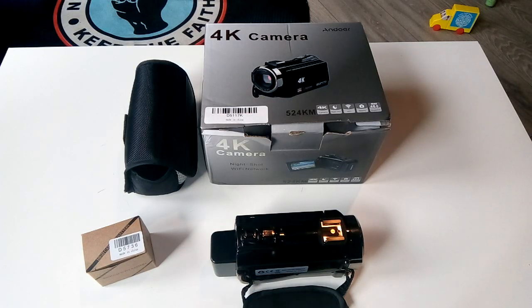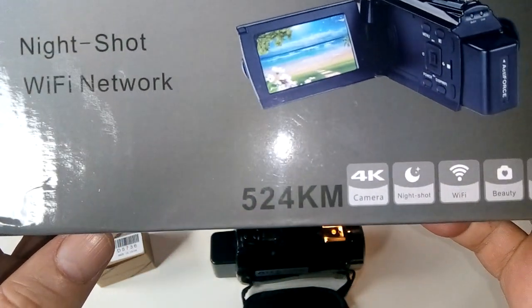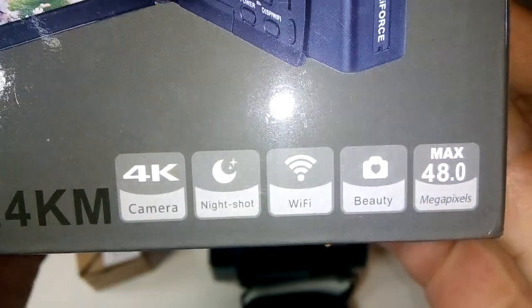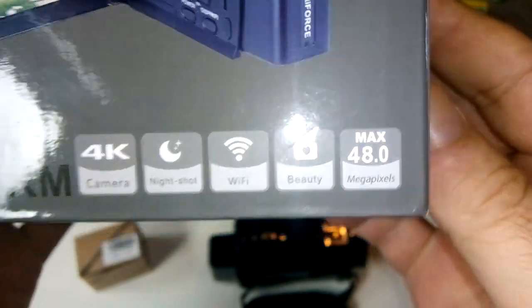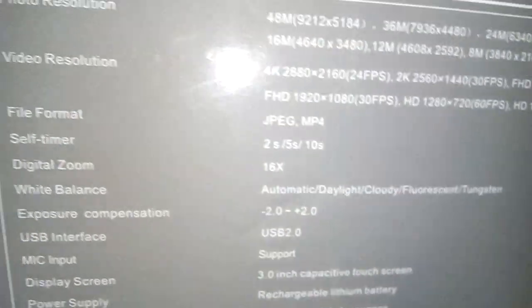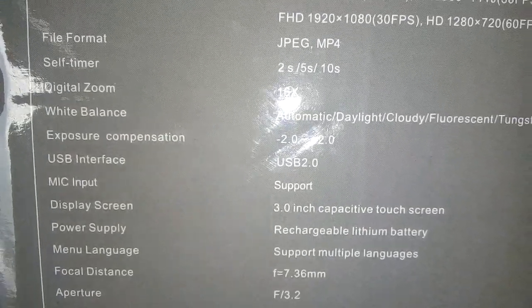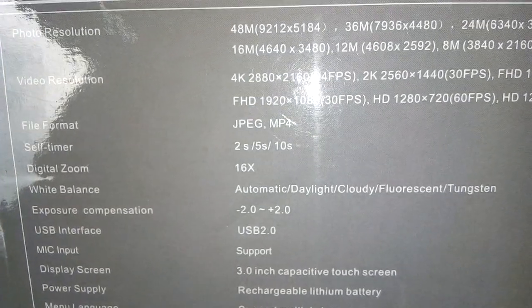So that's the Andoer 524K — 4K, night shot, Wi-Fi, 48-megapixel stills, beauty modes, 16x digital zoom, self-timer, and full HD video resolution. There's everything you need on this camera.